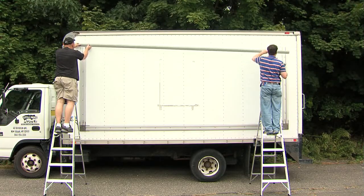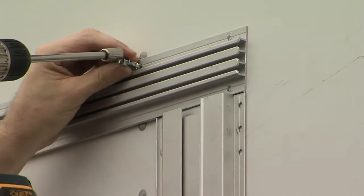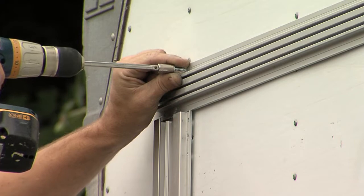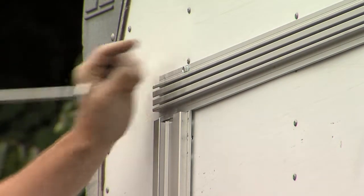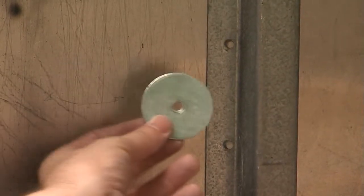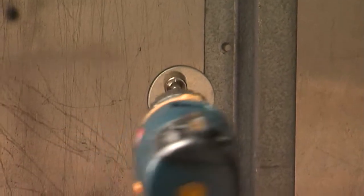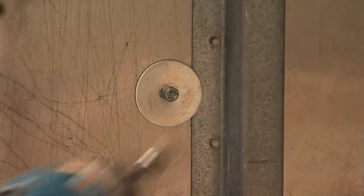We are ready to mount the top horizontal frame. Please make sure that the top frame is the same width as the top of the two vertical frames. As a safety precaution, always make sure to drill directly into the studs with self-tap screws, then reinforce them from the inside with hex nuts. I am reinforcing the screws with hex nuts on the inside to make sure that the vibration of the truck will not loosen them up. I also use machine screws and fender washers as a safety precaution in locations where I cannot screw directly into a stud.